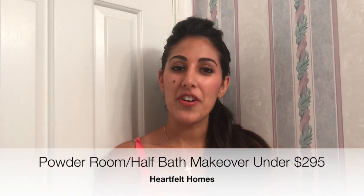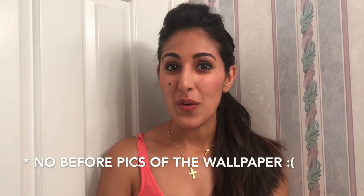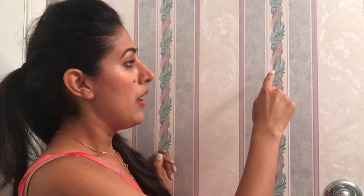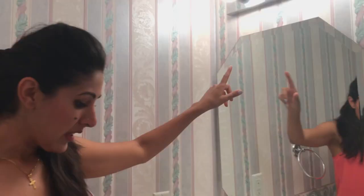Hi everyone! Today I'm going to be showing you our powder room makeover. I do not have before pictures or videos, but this is the basement bathroom — we have never used it. The wallpaper in the powder room we did upstairs was exactly the same, except the green was way darker and the purple was way darker, with no white at all. It was exactly the same mirror and the same light fixture, and I'll show you what the vanity looked like.